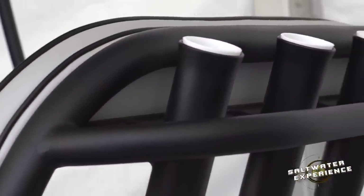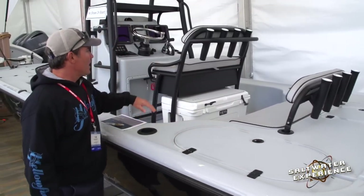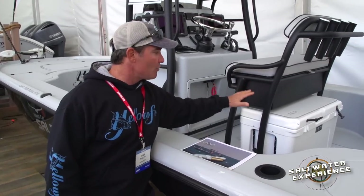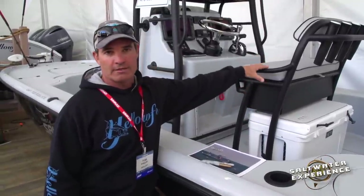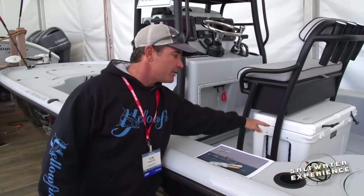I got all three wells in the back plumbed — each is 50 gallons, all three — so 150 gallons of live well storage. They changed the lean post here. One of the biggest things I love is they've made a really big tackle box where I can put Plano boxes and keep all my tackle right in the lean post. I don't have to bother anybody to stand up off the console, and I can still fit a Yeti 65 underneath.